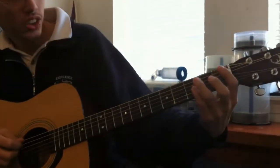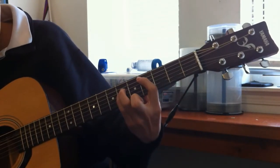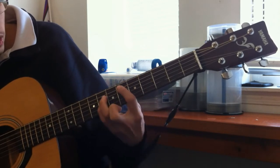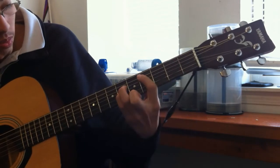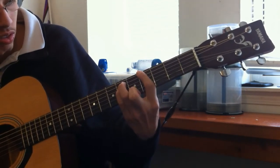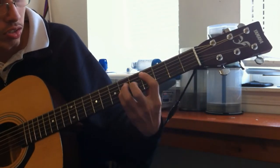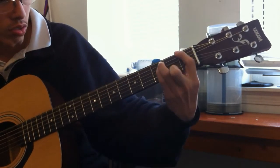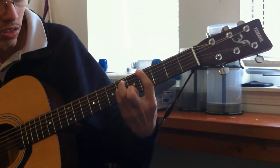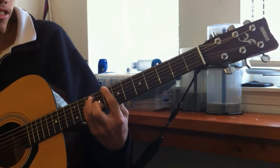This is the chorus of the song. He starts off over here. You end it over here on the 8th fret.